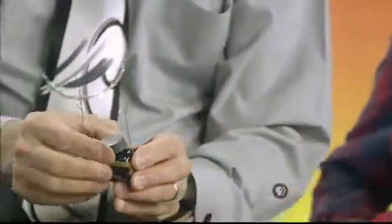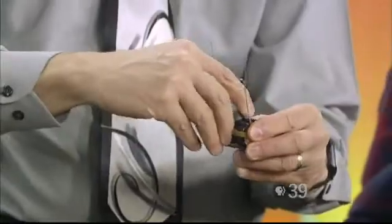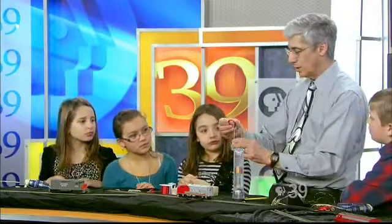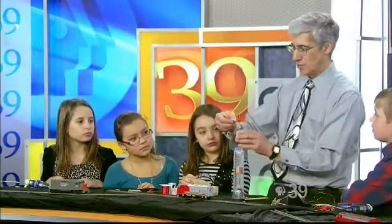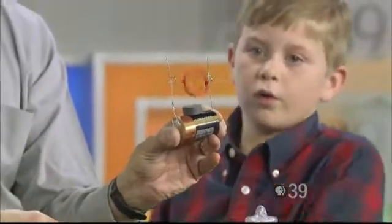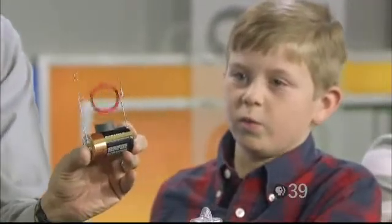Then we take these magnets — they're pretty powerful magnets, they're called ceramic magnets — and they actually stick to the battery. Then we take this coil of wire and we just set it right in here. And we have the world's simplest electric motor. Isn't that cool?